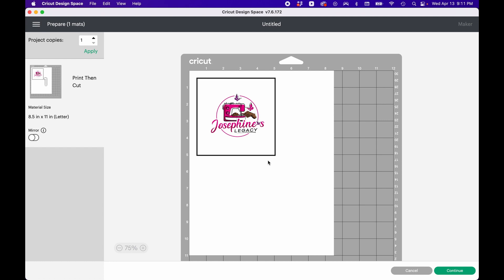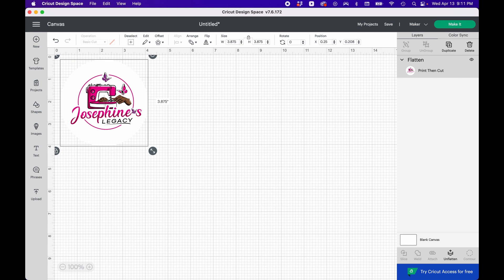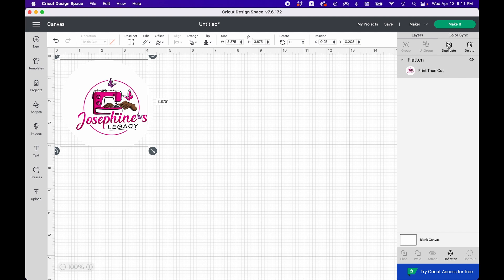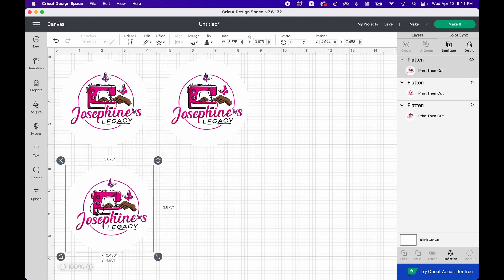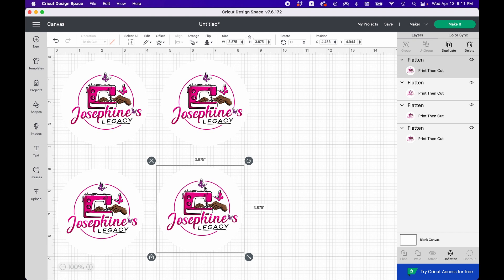If I cancel this, you can duplicate the design. I usually use a 12 by 12 sheet, so I'll put it up to here. To duplicate, press the Duplicate button, then click, hold, and drag to reposition. I'll press Duplicate again and drag, and duplicate again and drag — so now I have four copies.